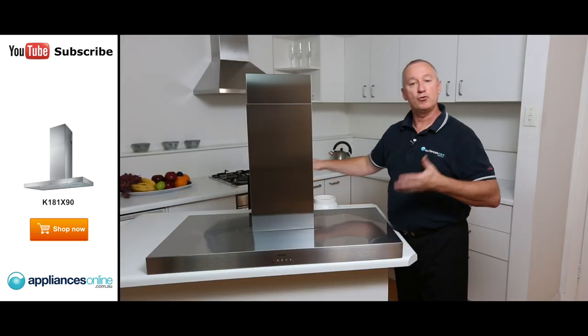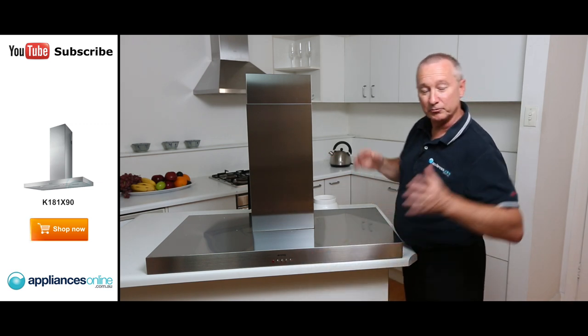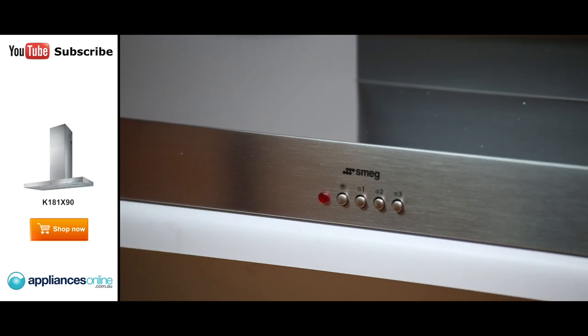So that's nice and simple. It can be ducted or recirculated. At the front here, we've got our electronic controls. It moves 590 cubic meters of air per hour, so it's quite strong. It's a single motor, twin fan unit. It's got two beautiful filters underneath.